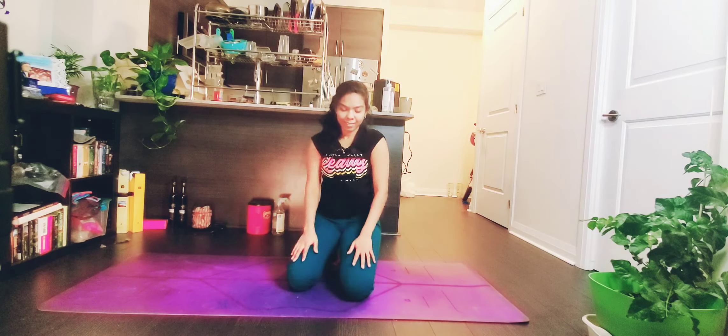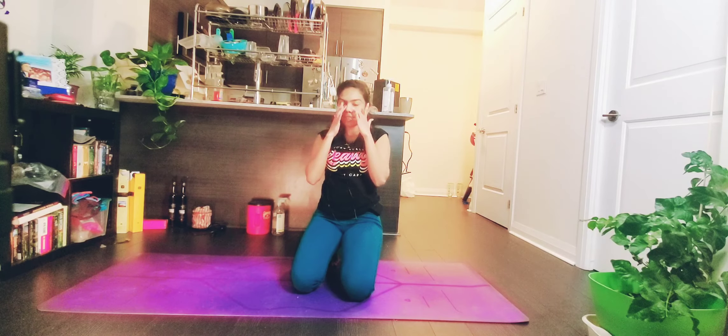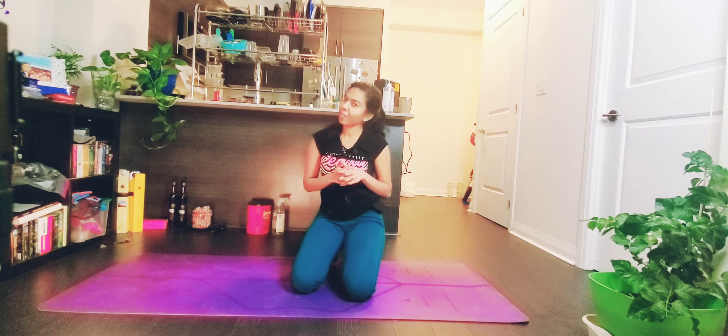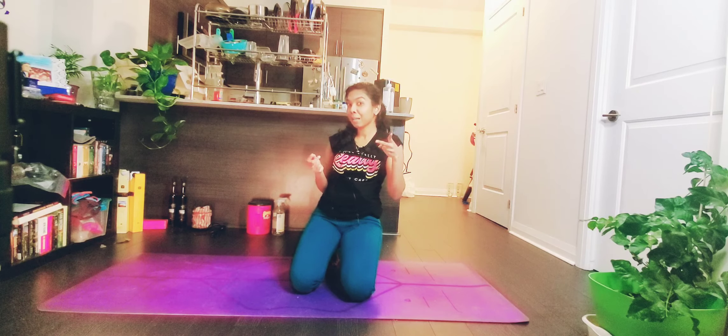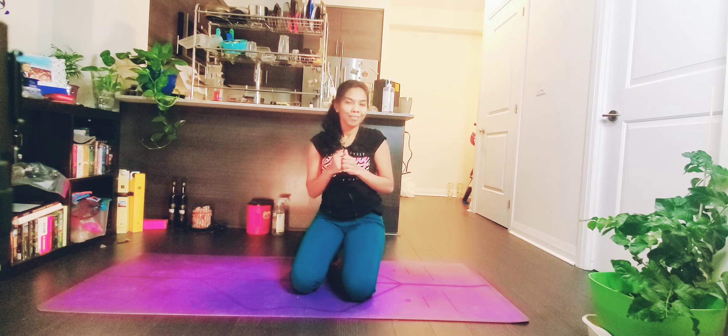Hope you guys enjoyed this 10-minute full body stretch. If you enjoyed it, please like, subscribe, and share. Thank you guys for watching — thank you!